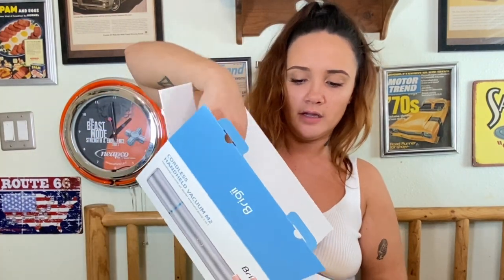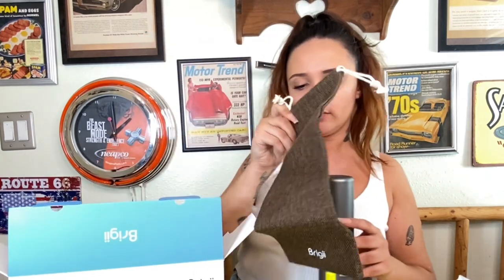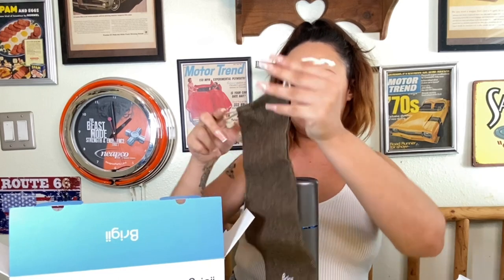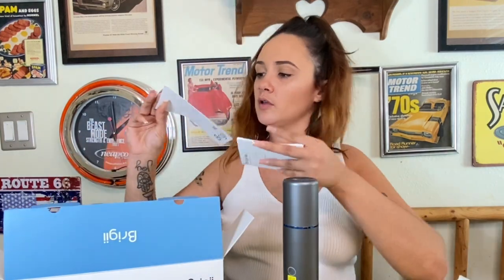We also have the Type-C cable, which comes with the vacuum — very good to know. Now pulling out the vacuum itself — wow, I love the color, look at that blue! It also comes with a really cute bag. I like the bag a lot. And of course, last but not least, we have the instructions and the manual.